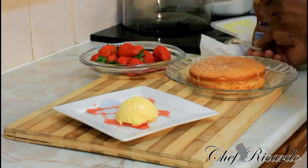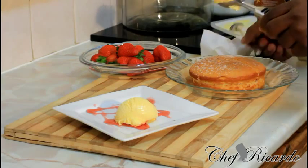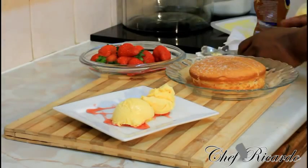Simply get a scoop of ice cream, just like this — very easy and simple. I'm using vanilla ice cream because it's a little bit easier to work with and angle nicely on the plate. So that's the ice cream sorted.